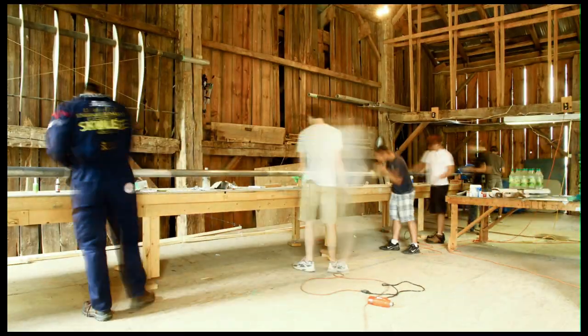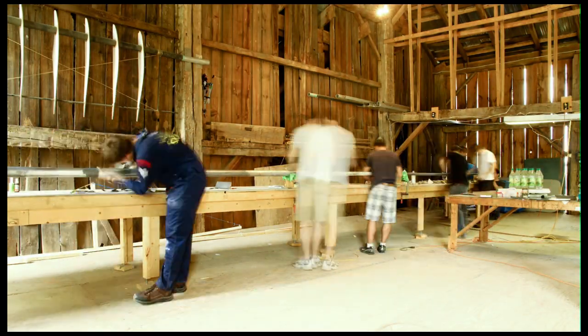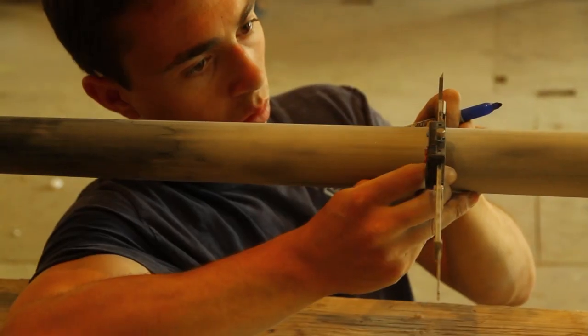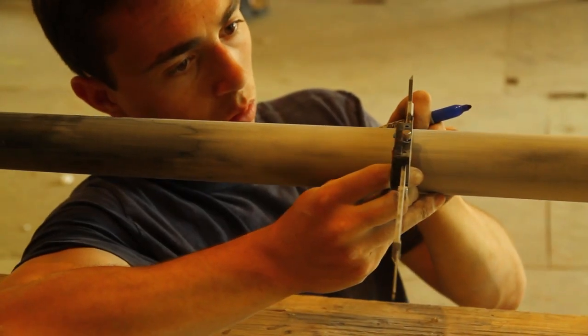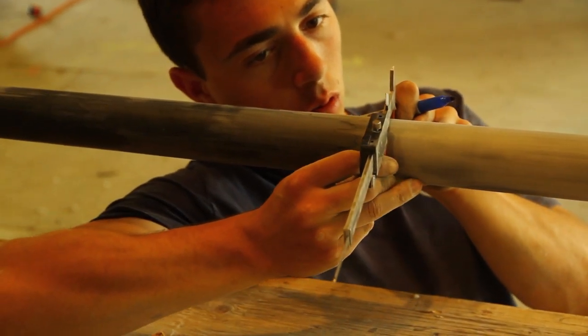The construction of our spars begins with the mandrel — a tube that we use to wrap carbon around. Our mandrel arrived in three pieces, and it took us a few days to sand it down and bond it together. We took extra care to ensure that it had a uniform taper. Had we been off by a few millimeters, we risked being unable to remove our carbon spars from the mandrel.